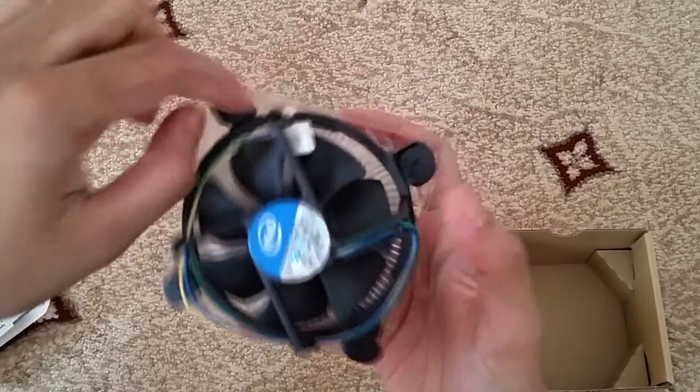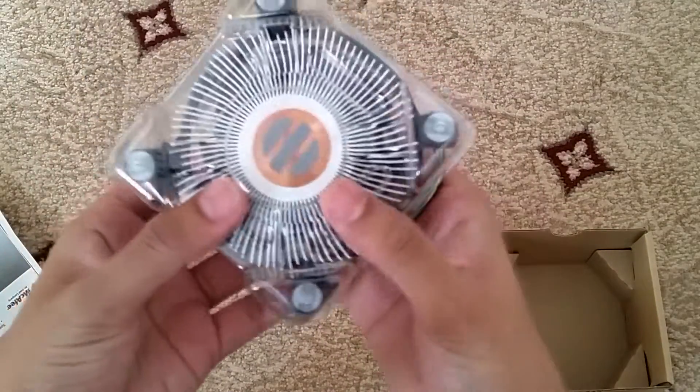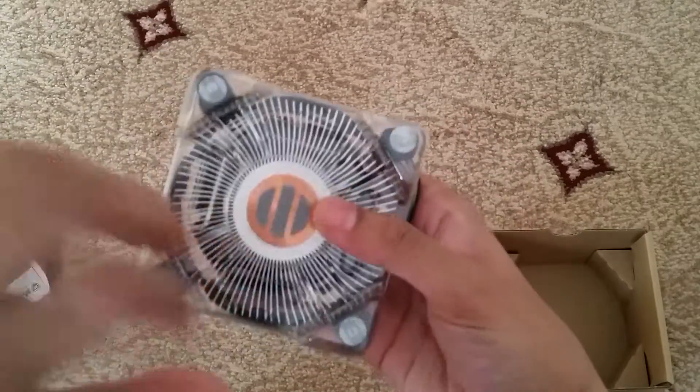So here we have the cooler — it's a nice little stock cooler. This is the bottom, it's got a little protector and 4 clips which stick onto the motherboard.